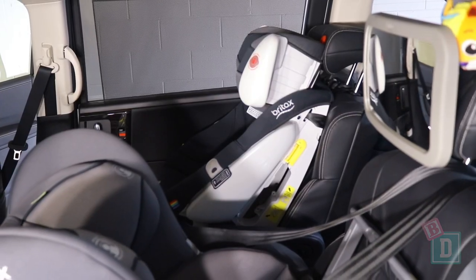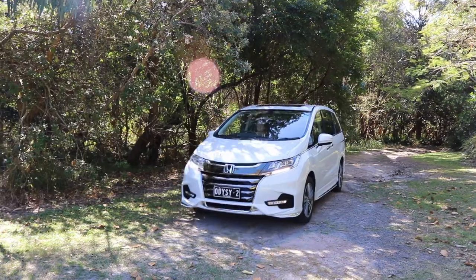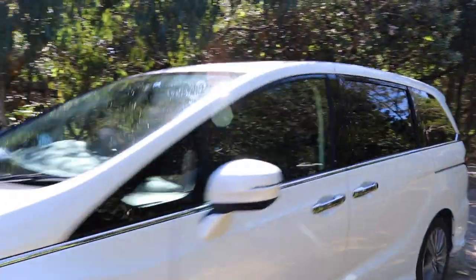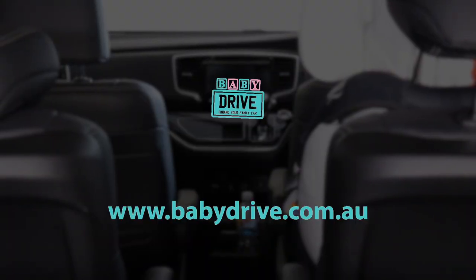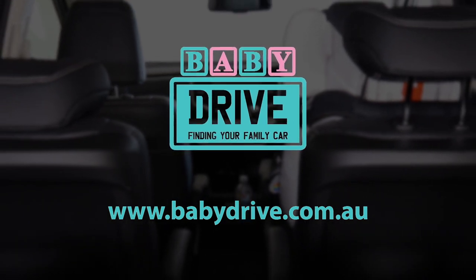The images are obviously just very pixelated and small. To sum up, the Odyssey is an unusual car but it may suit some families — it is very spacious and will hold four child seats. Read the full review at babydrive.com.au.